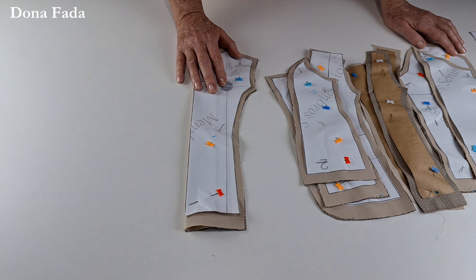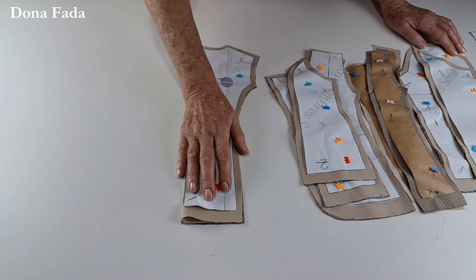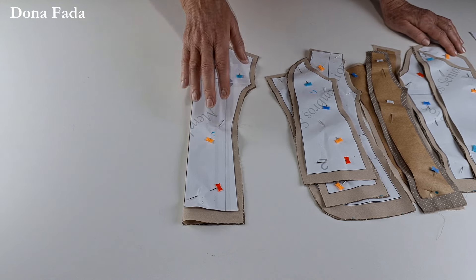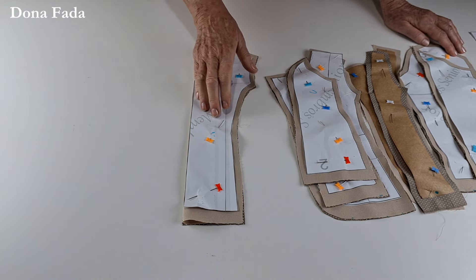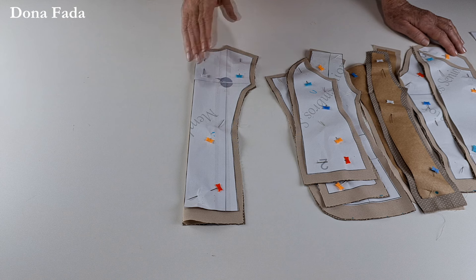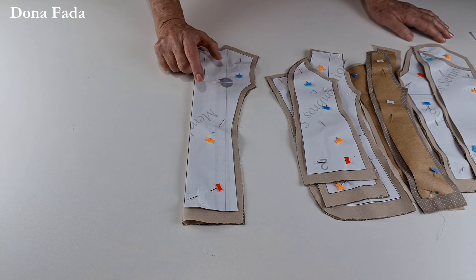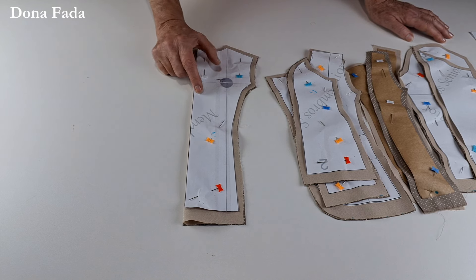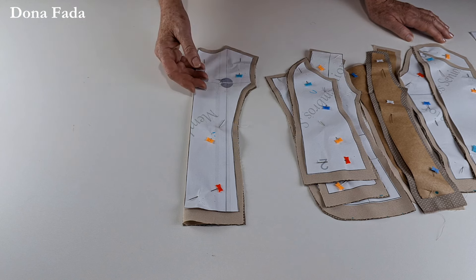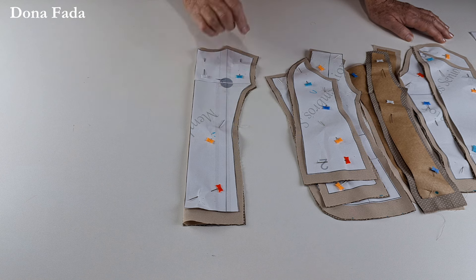Eu estou usando oxford para o tecido principal e tricoline para o forro. Atenção: o oxford não encolhe, o tricoline encolhe. Então, você vai molhar o tricoline, deixar encolher o que tem que encolher e passar a ferro antes de usar — como deve ser feito sempre quando vamos usar algodão. O oxford é bastante comum em casacos, uniformes e jalecos: é um tecido grosso, durável, barato e quente — ótimo para inverno.